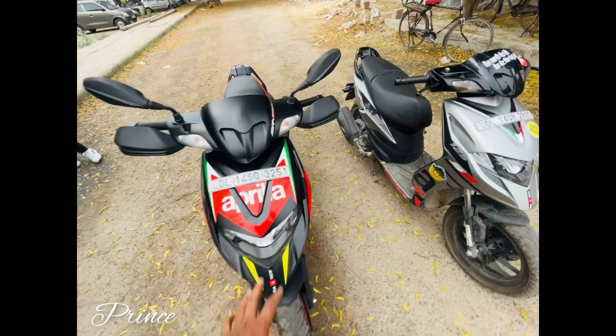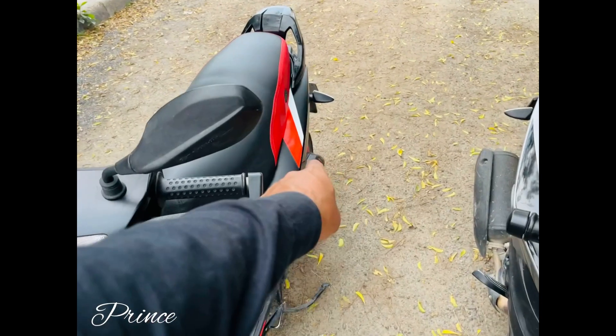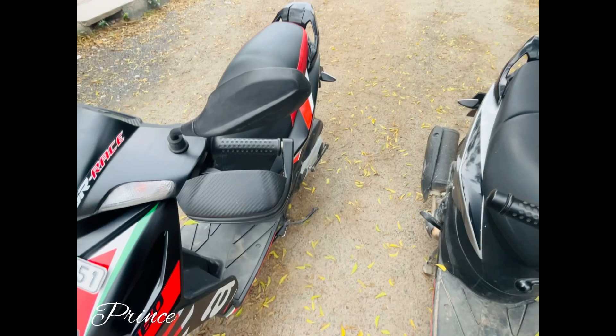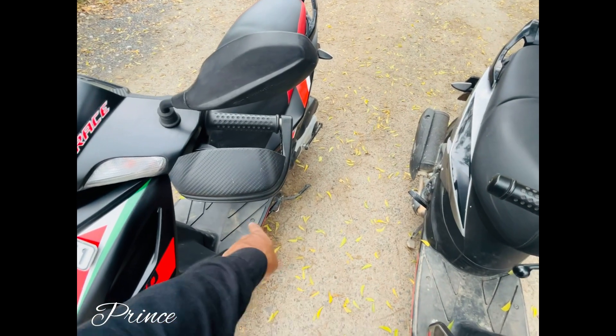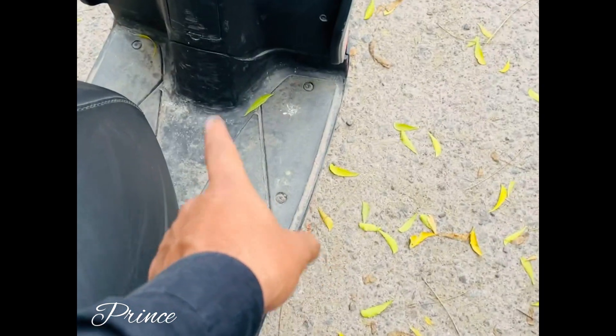The side stand is not included from the company. The company provides a double stand. There are a lot of tools that can be used for the ladies. For the ladies, they don't give a pair — they charge separately. You can see the guard here. It's a body frame provided by the company. The quality is very bad — my scooter's frame is almost gone.